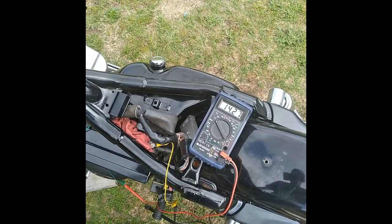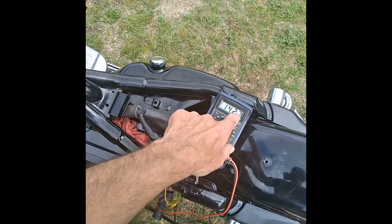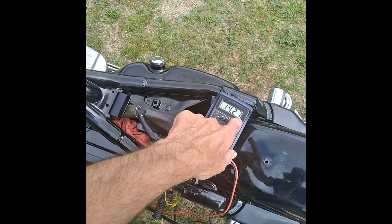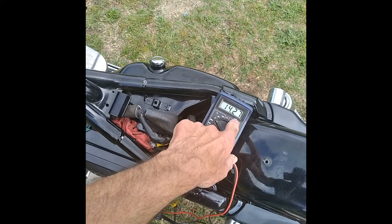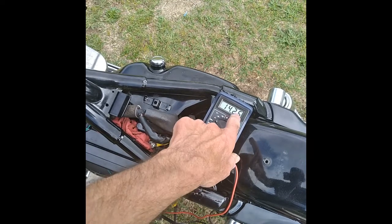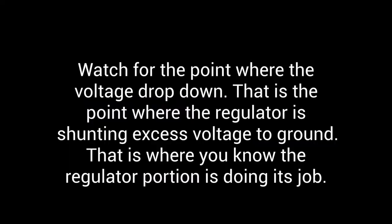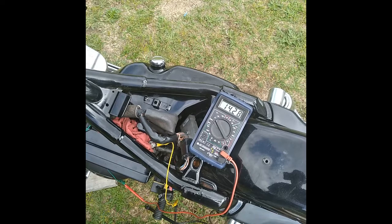It cuts off. What you're going to look for is when it's going to go up to a number, say 14.30. And if you keep revving it, it might go to 14.31 and it'll kick back to 14.20 or 14.30. That's your high point — it's when it just kicks back. You're looking for the regulator part; it actually kicks the voltage off and kicks out.